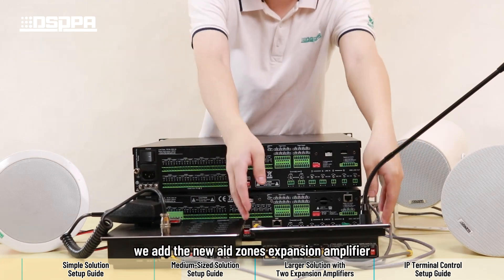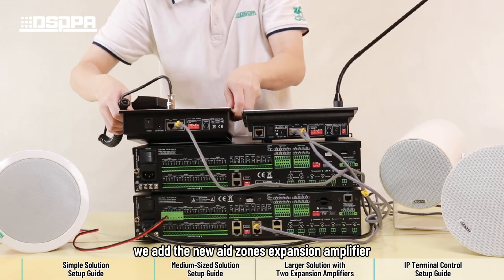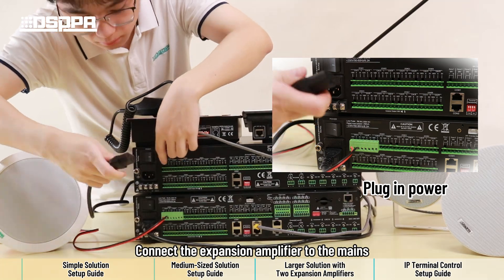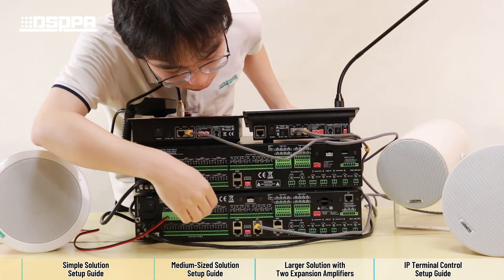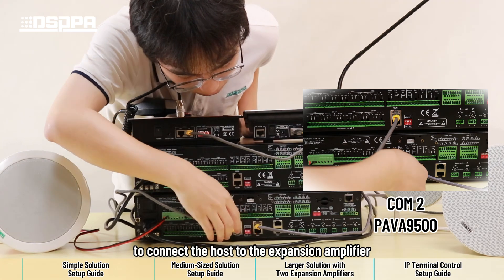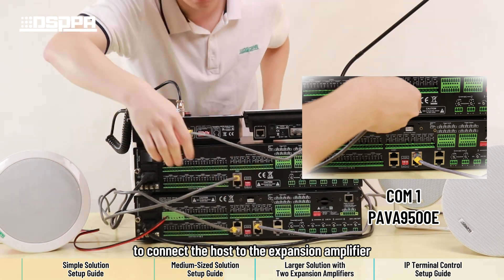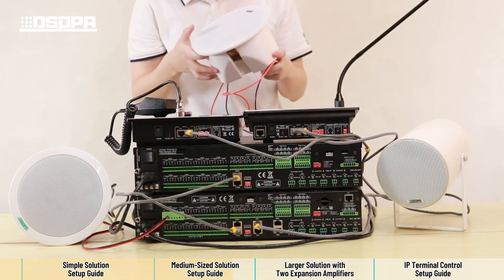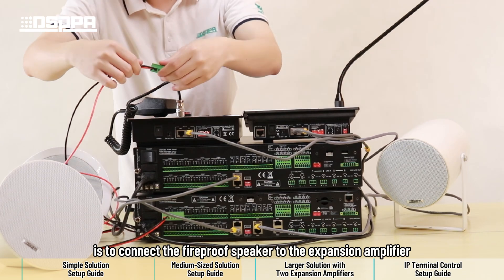Building on the first setup, we add the new 8 zones expansion amplifier. Connect the expansion amplifier to the mains, and use a CAP5 cable to connect the host to the expansion amplifier. The last step is to connect the fireproof speaker to the expansion amplifier.